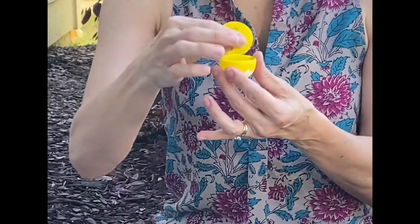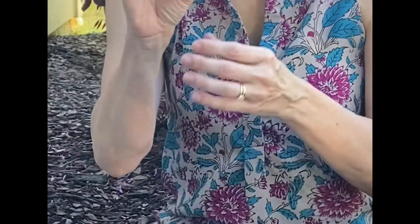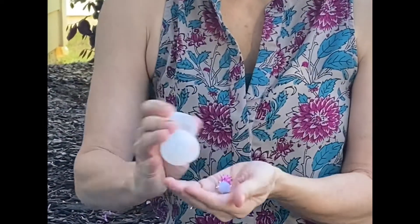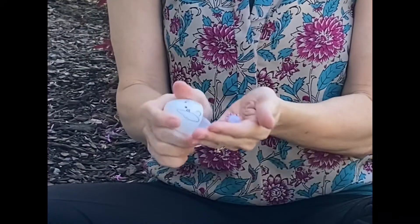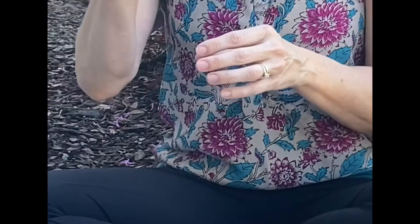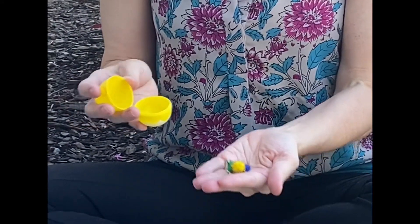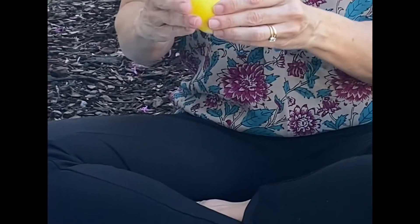In the first egg you're going to put one pom pom. In the second egg you're going to fill it with two pom poms. In the third egg you're going to fill it with three pom poms. And you're going to continue filling the eggs — four pom poms, five pom poms — until you get to the 10th egg which will have ten.